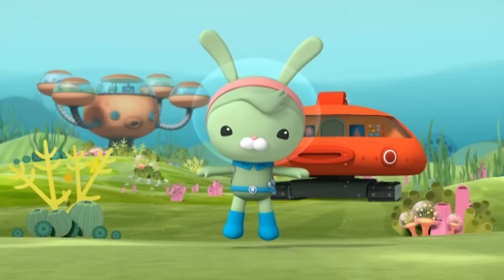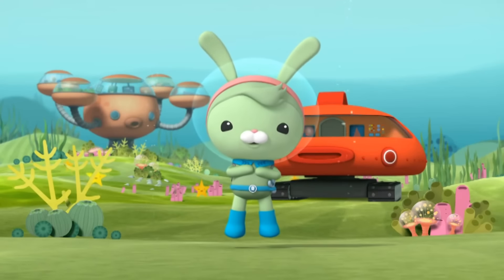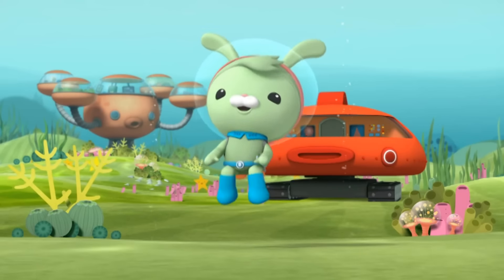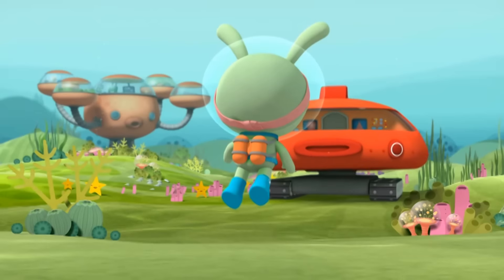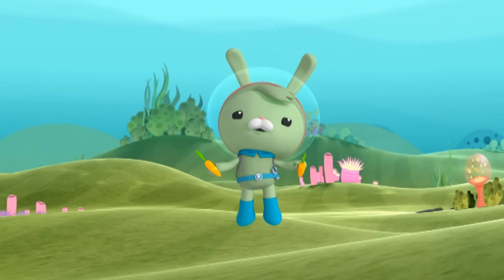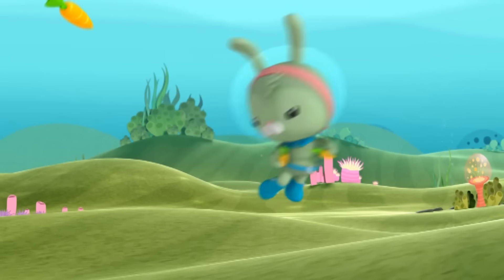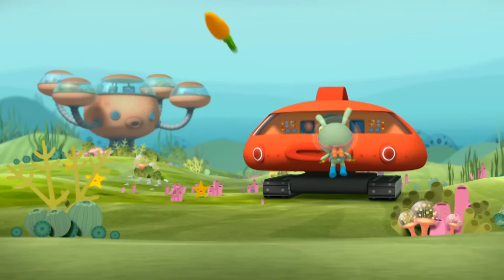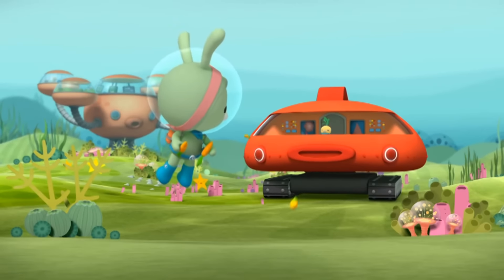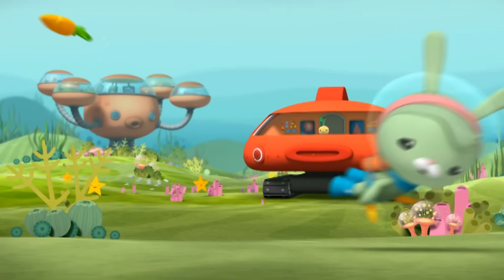Now, let me show you my favorite special feature of the GOB-X — the snack shooter! Thanks, Tunip! Okay, thanks! That's it! No more, Tunip! Stop! Well, thanks for joining us on the GOB-X closer! We'll see you next time!